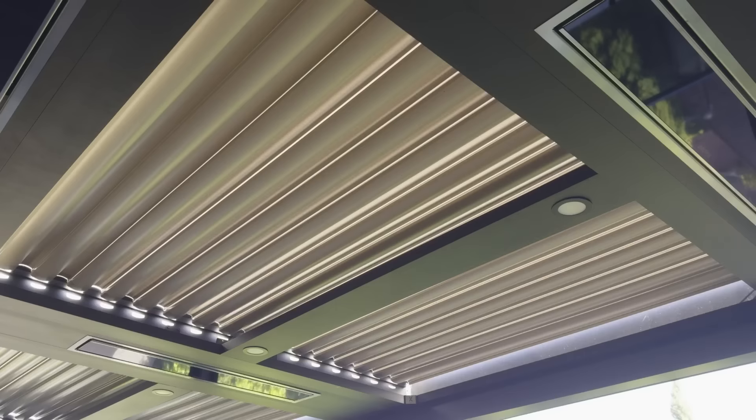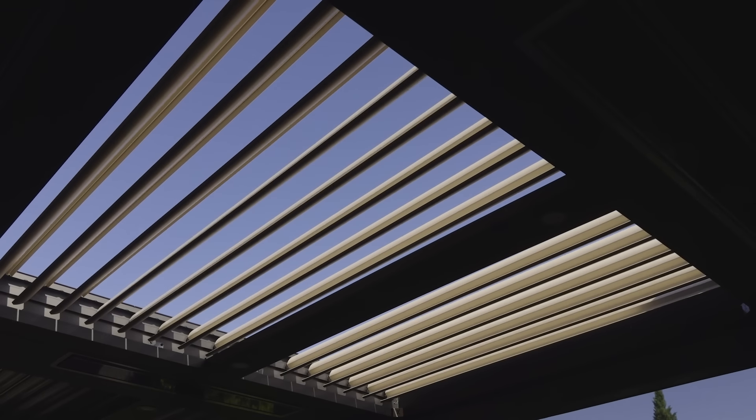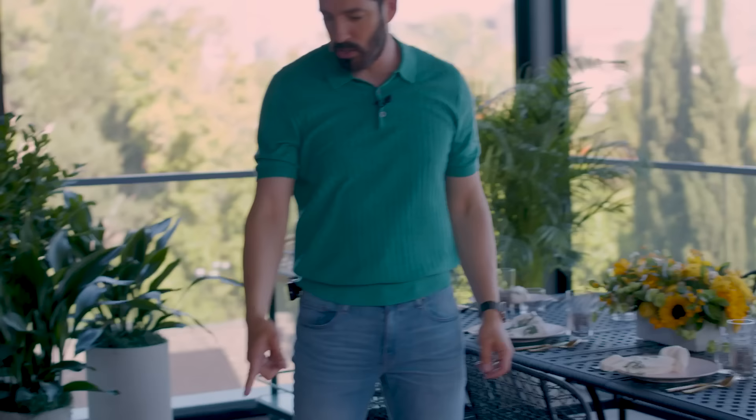The awning lets us bring in a little light, a whole bunch of light, or completely close it off. We can even be out here when it's raining. This is made from 50% recycled aluminum. I love it when companies are thinking about materials and recycling and what they can do that's better for people and the planet. So kudos to Structure, kudos to TimberTech.